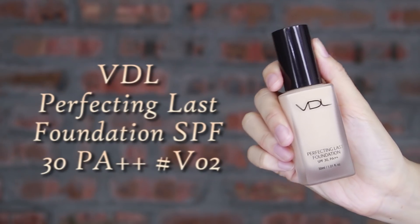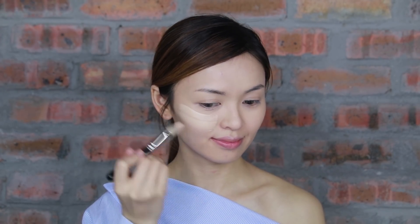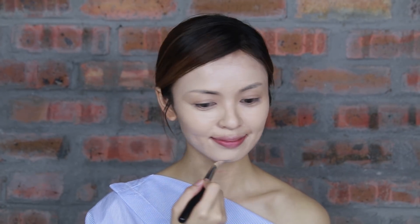It's time for the foundation. I bought one shade lighter for myself to blend it to my neck as well. After it oxidizes, my face looks a little dull, so this can cover my dull face perfectly.